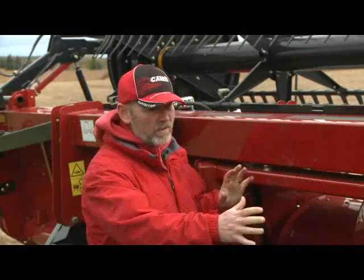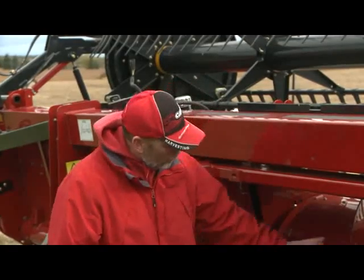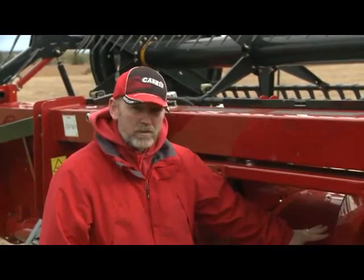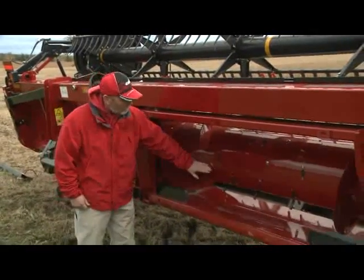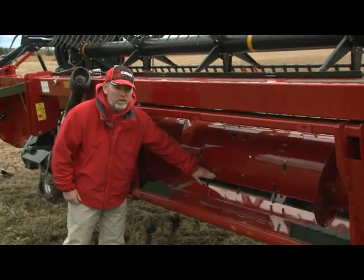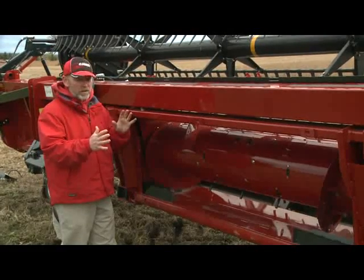To summarize what we just covered in this area: we have stripper plates that can be set up for mid-range or flagship, auger height that can be adjusted, auger flight extensions that can be adjusted, and auger finger timing that can be adjusted. Those are the items to adjust in the back sheet area.